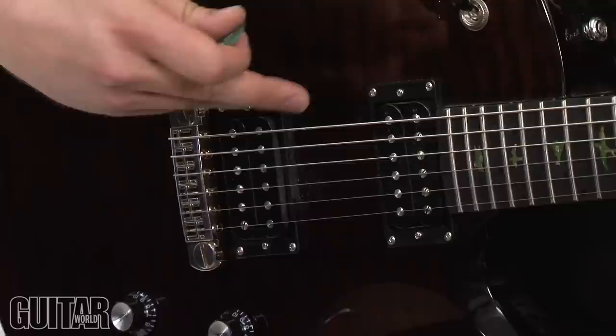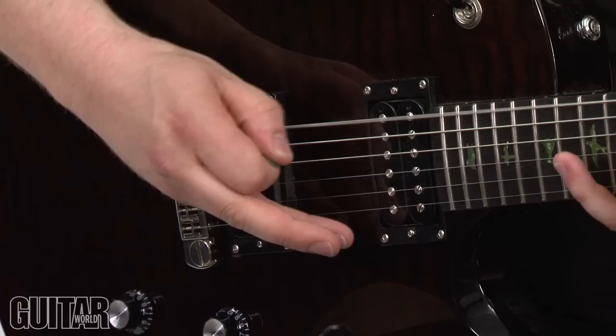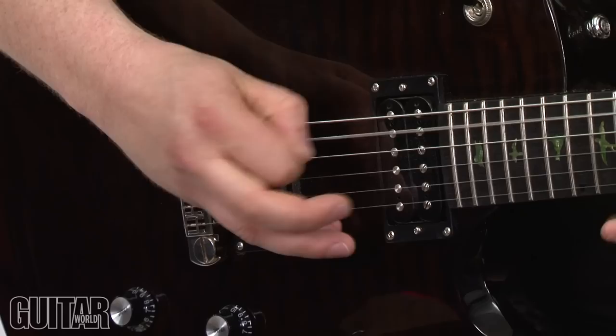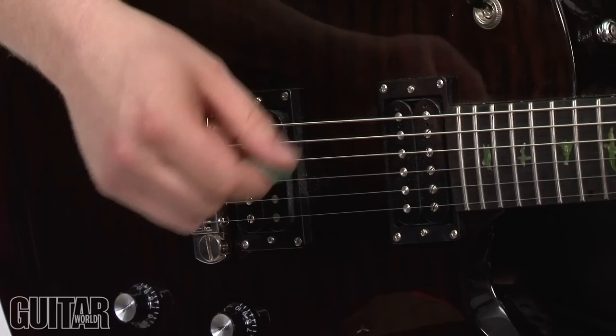The first part of the riff starts in the 10th position, and as you can see I'm kind of bouncing off of that — it's alternate picking all the way. At the end of this riff it's a bit of a string skip, so I guess that's the most tricky part about it.